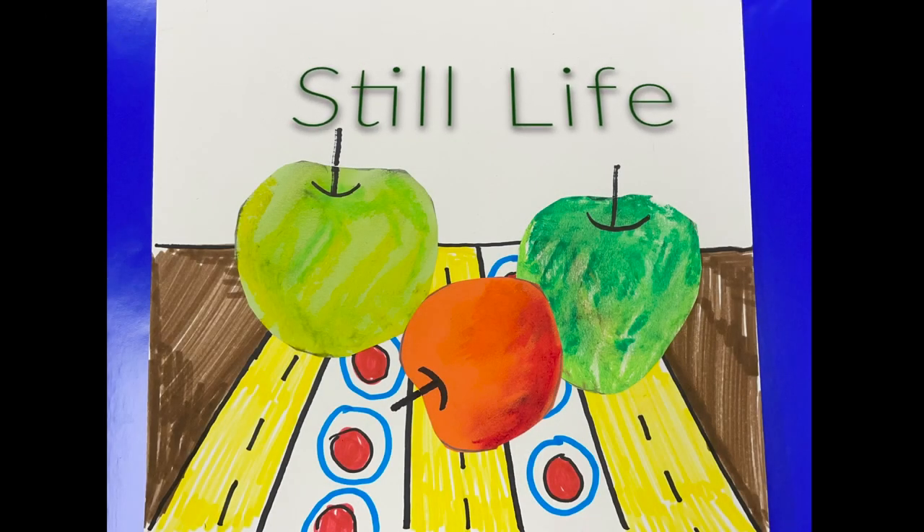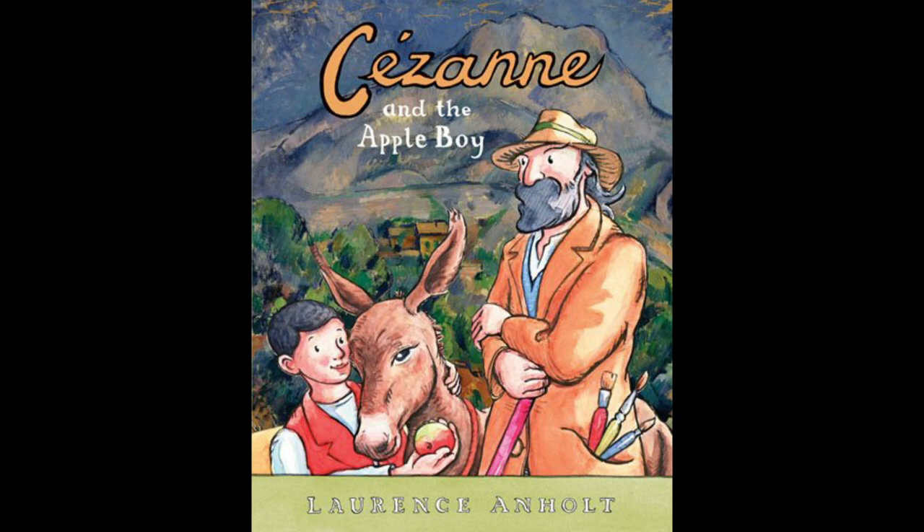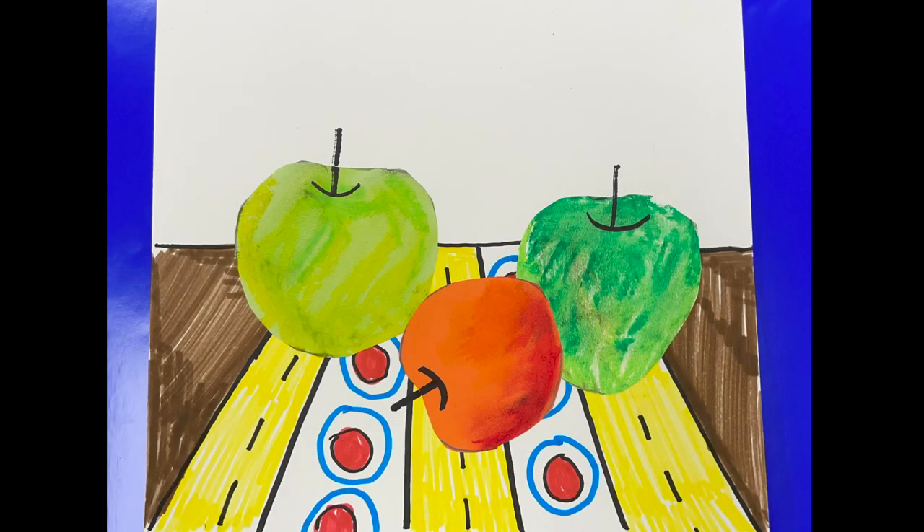Hi friends, we are continuing a project that we started two Wednesdays ago. If you weren't with us, not a problem — I'm going to catch you up right now. What we did was we read a book called 'Cézanne and the Apple Boy.' I will link that below so you can check out the book.